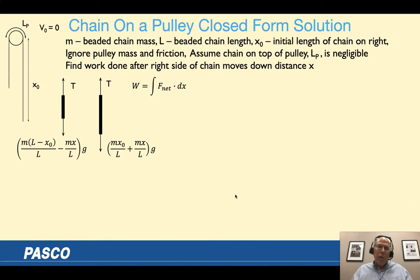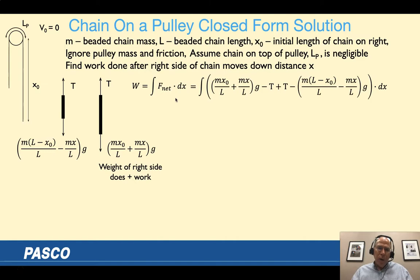Not going to spend a lot of time on the derivation — this is a classic physics problem. We draw a free body diagram of the chain on the right side and the chain on the left side, ignoring the little bit of chain on top of the pulley. We calculate the work done as the integral of the net force with respect to X. The weight on the right side does positive work as it falls, and the weight on the left side does negative work because it's in the opposite direction of motion.